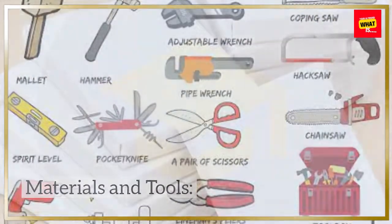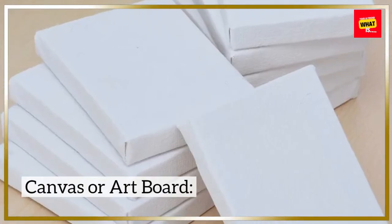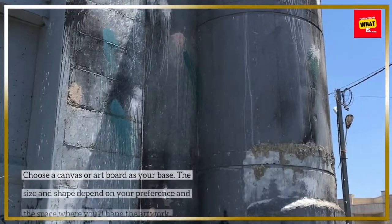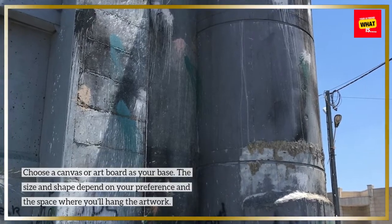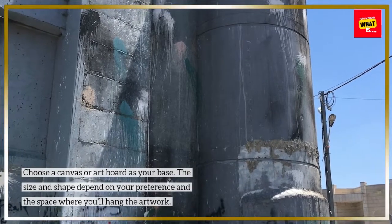Materials and tools. Canvas or artboard — choose a canvas or artboard as your base. The size and shape depend on your preference and the space where you'll hang the artwork.